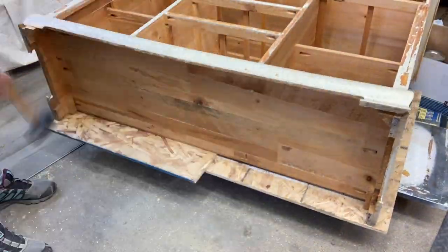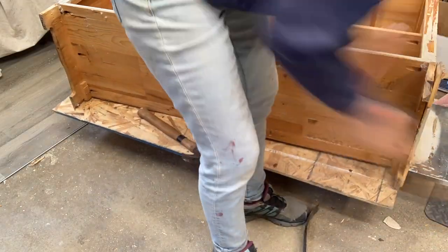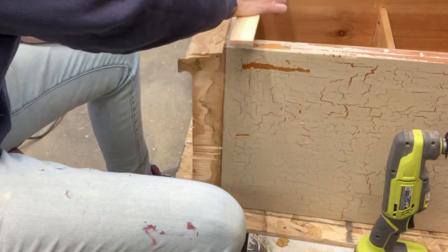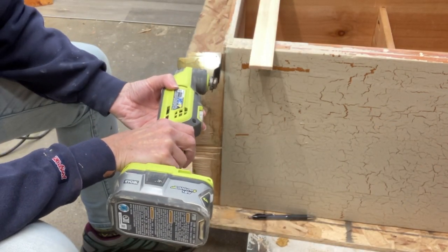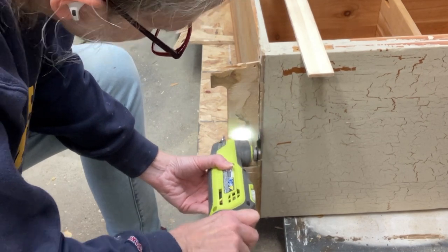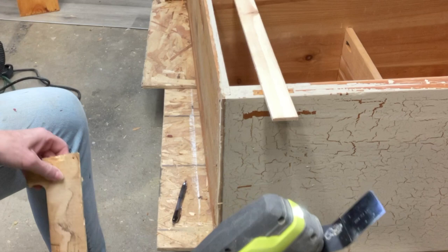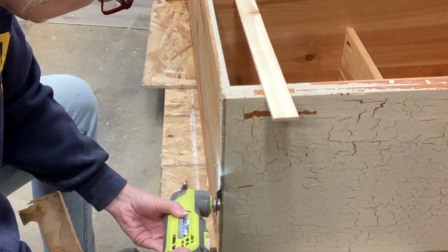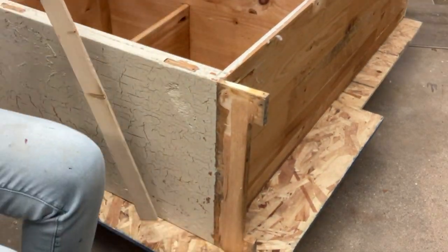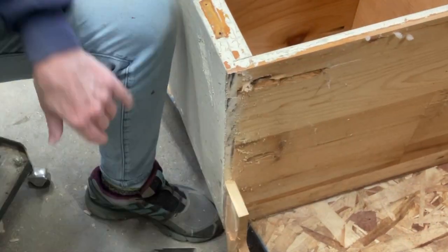I wanted to put legs on this, so I needed to figure out how the skirt on the bottom was attached. It had a lot of hidden screws — be careful when you start to cut into something that you're not going to run into a screw. I'm using my oscillating tool to get right in there. It's not the easiest tool to manage but it worked. I trimmed up the edge because the oscillating tool doesn't leave a clean line, but in the end I decided to put trim on the bottom to cover up my cutting. If it looks good, why not.